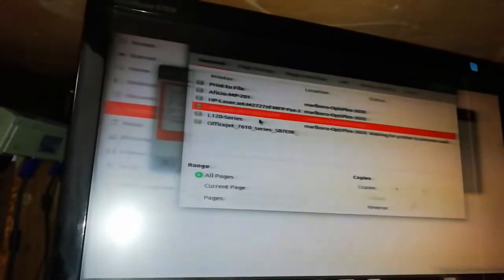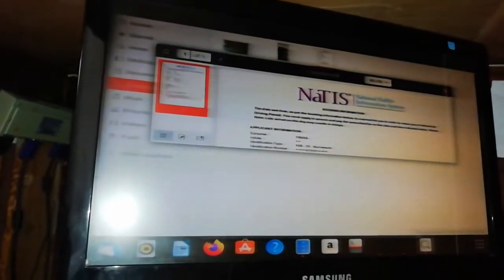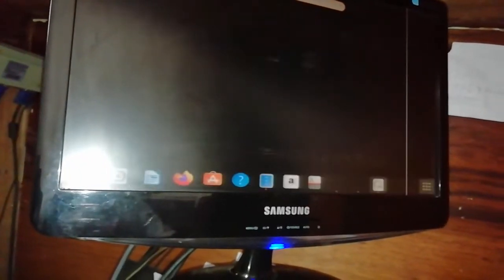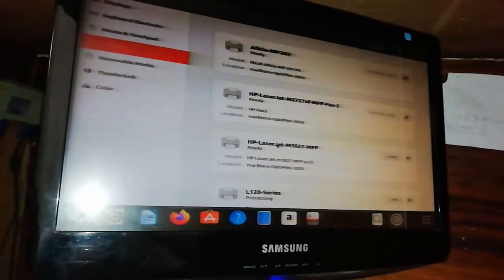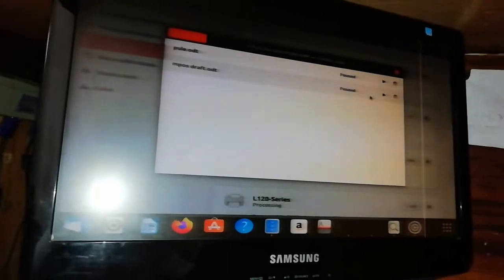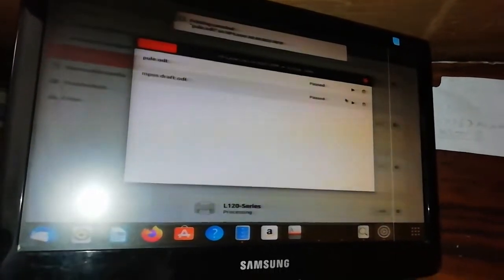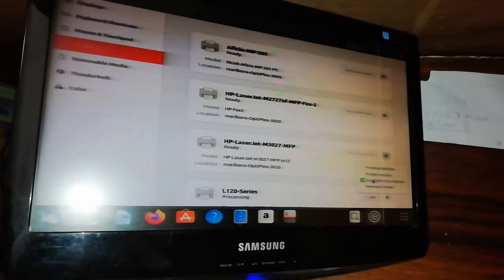Oh no — it's showing 2730, but we're looking for the 2727 and it's not here. This other one is for fax, so you cannot print using that. Say Add Printer — let's see. Let's go to Settings; that's the reason why it doesn't show here. You can see there are two jobs in the queue — let's delete those jobs.